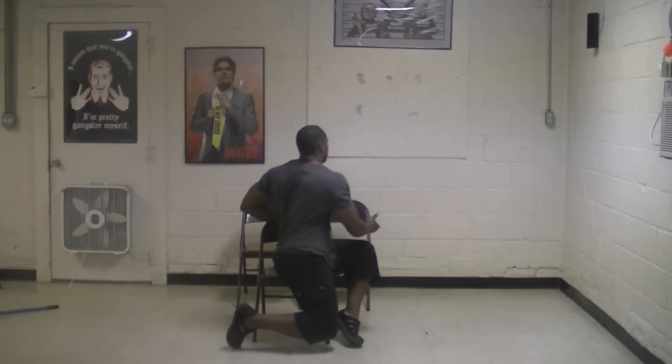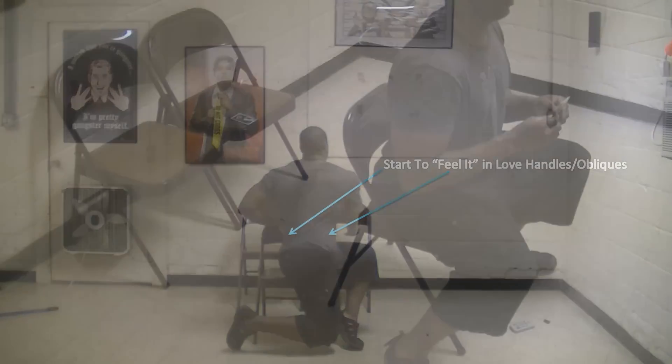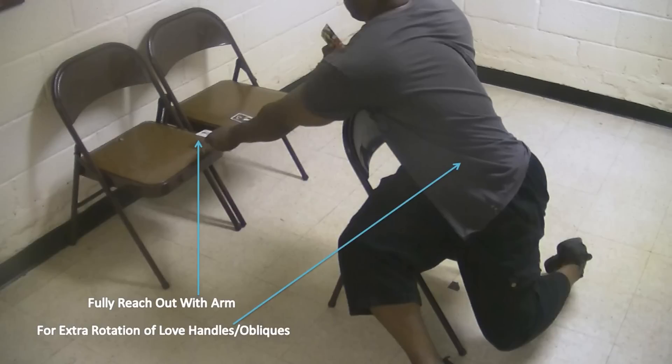Then you're going to rotate or pivot your feet, and keep rotating your waist, hips, knees, and feet as far as you possibly can. At this point you should really start to feel it in your obliques and love handles. Finally, as you can't possibly rotate any more, you're going to reach and stretch out as much as you can with your arm to not only place the card on the chair behind you, but to also make you rotate a little bit more at the waist for a better love handle workout.